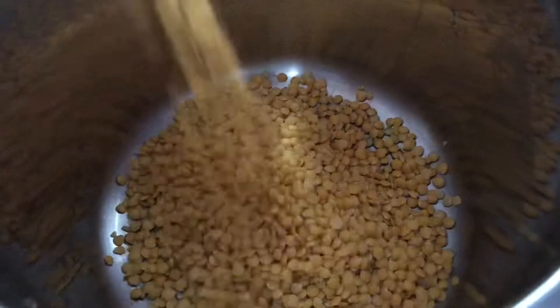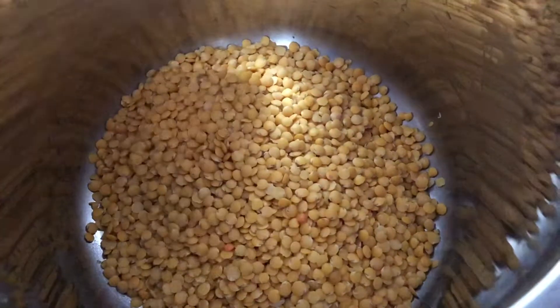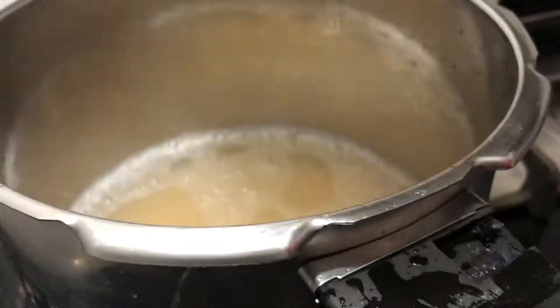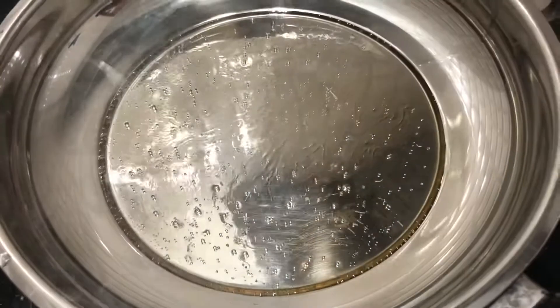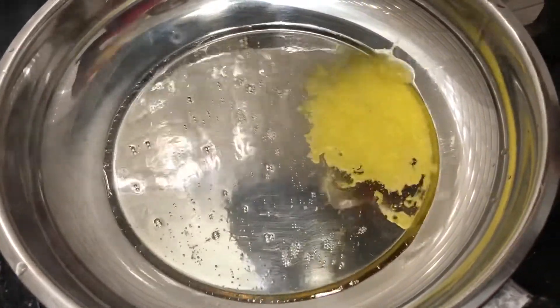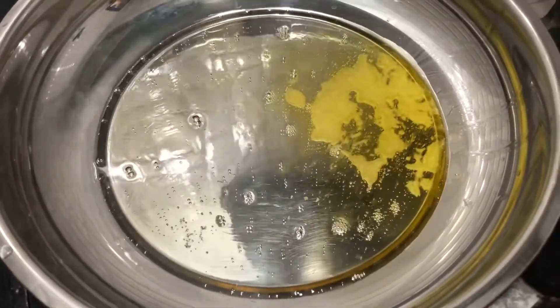Now we have a cup prepared. We have a cup of tea. If you want a cup, you could add a bowl. The amount of cup is used.